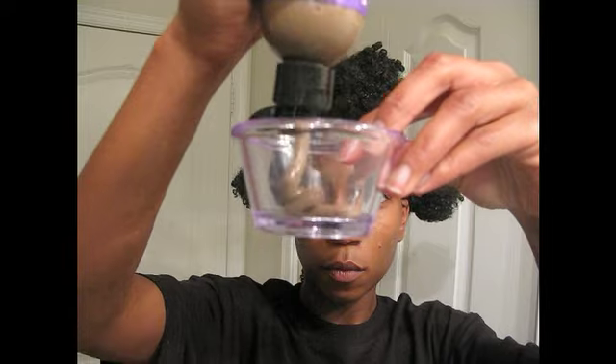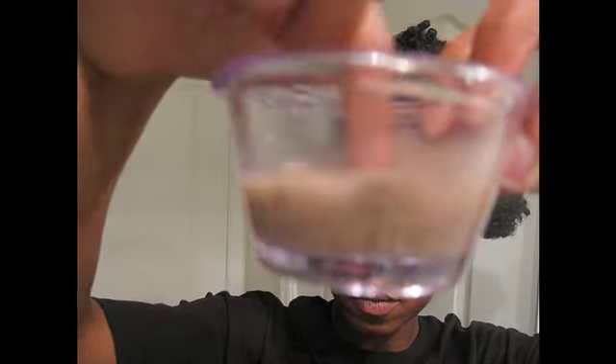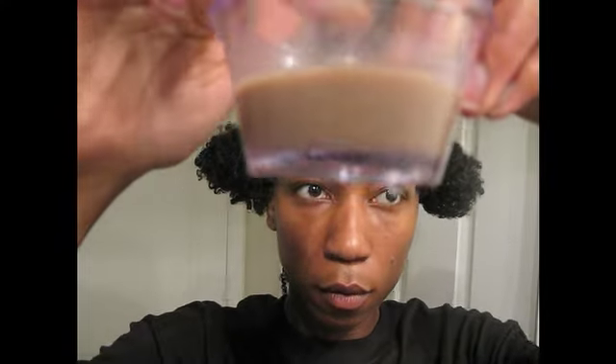Hey guys! Here's an example of how I applied the hair wash for my first use. Because it's expensive, use a small container to ensure you don't use too much, and add water to the mud. It'll make your supply last a lot longer.